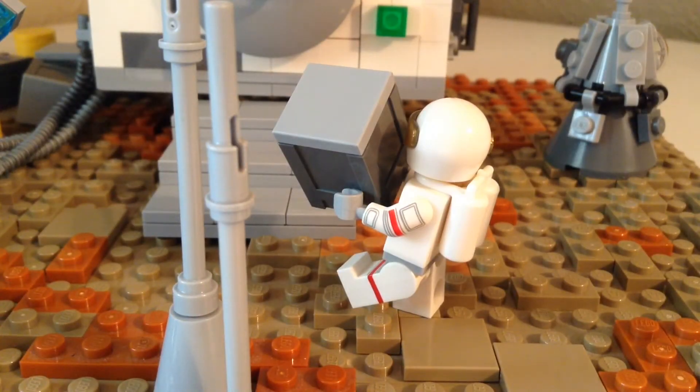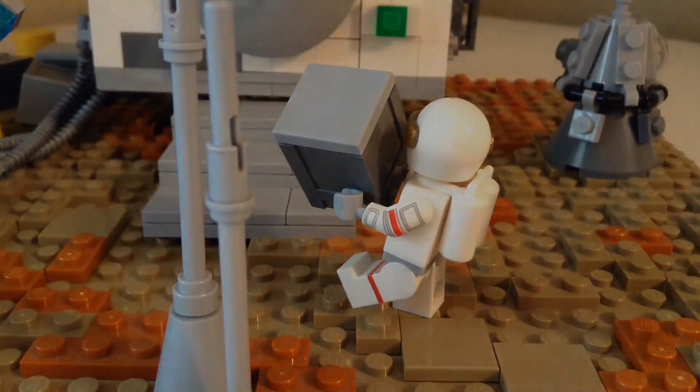That just about wraps it up. This minifig here is the one from the minifig series. I want you to have yourselves a very nice day — make sure you leave a like, comment, and subscribe. Felucia is out next week. This is Clone Production Studios signing off.